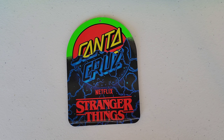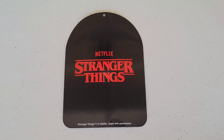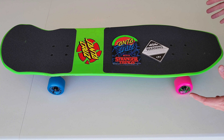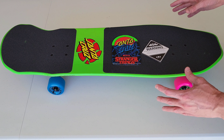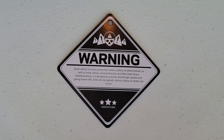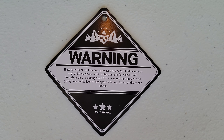It came with a tag — Netflix Stranger Things branding. It shipped in a box with a plastic bag around it, which I've removed. It also has a warning label about skating safely. Now let's take a closer look at the features on this board, and then we'll look at the bottom.